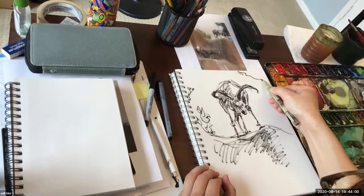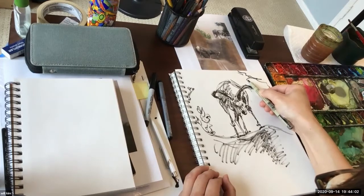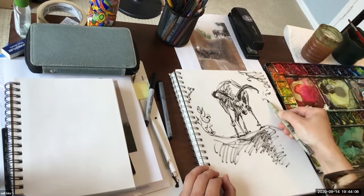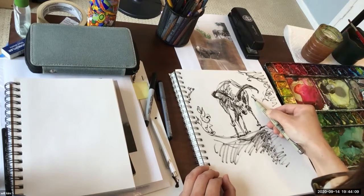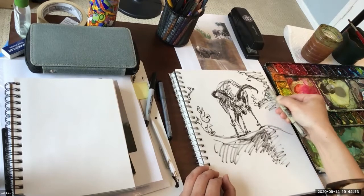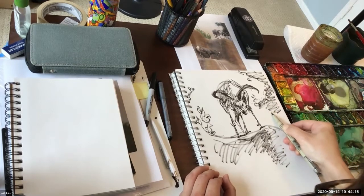I'll probably push this tree a little to the left. You don't have to include everything you see here — I'm still kind of minimizing the background. You don't have to put literally everything.